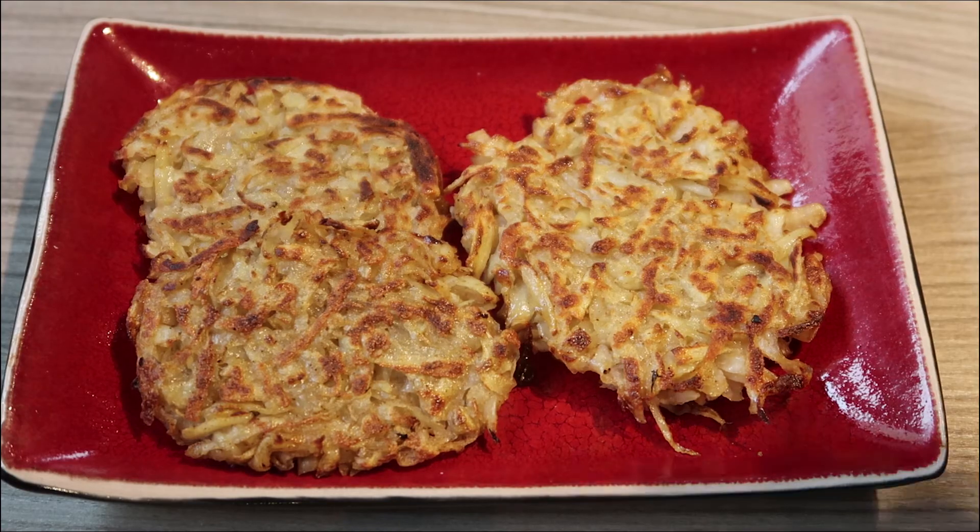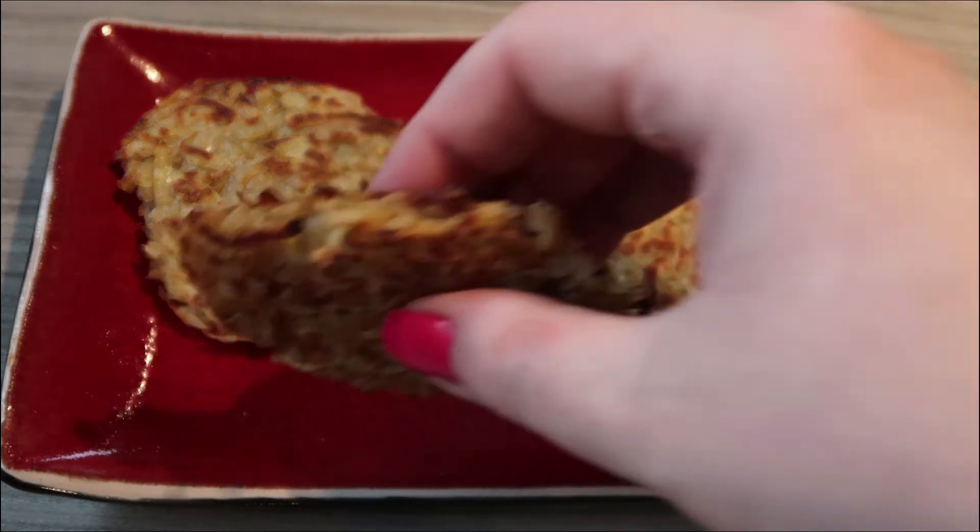And that's it — easy! Super amazing Slimming World sin-free hash browns. The best hash browns you'll ever make.